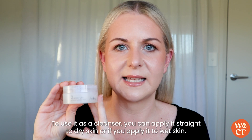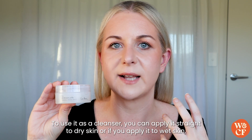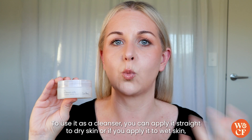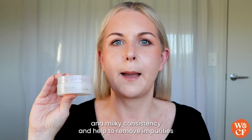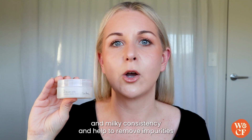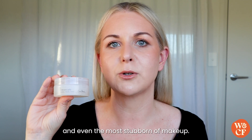To use it as a cleanser, you can apply it straight to dry skin, or if you apply it to wet skin it'll start to emulsify into a really beautiful and milky consistency and help to remove impurities and even the most stubborn of makeup.